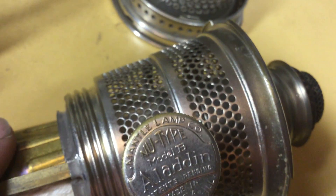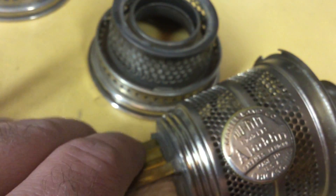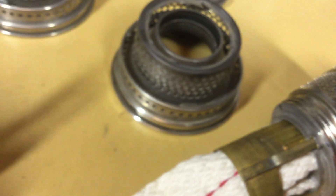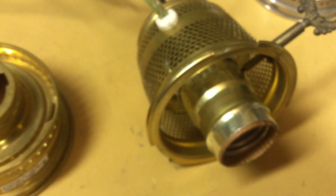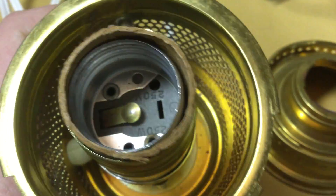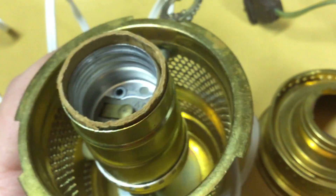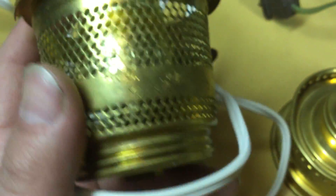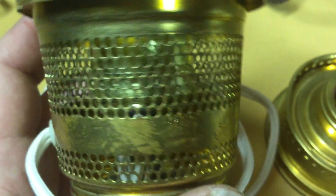We're back, and this is part four and the final part on the electrified Aladdins. We're going to look at the Aladdin burner — the electric burners. I've got two here: one that's just a plain burner without the nightlight attachment, and I believe these are based off of the Chinese-made Model 23 burners.